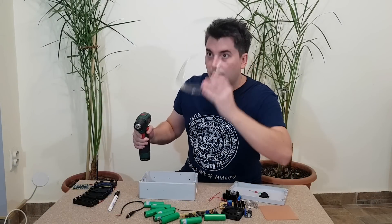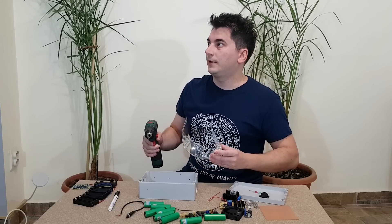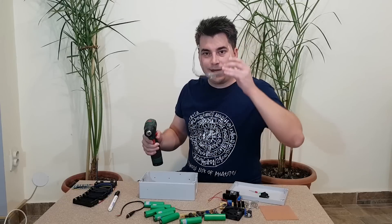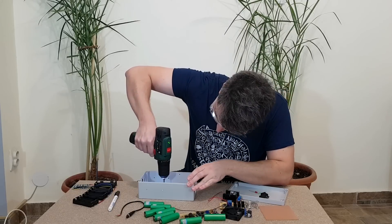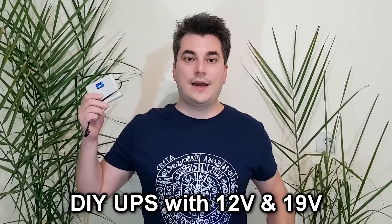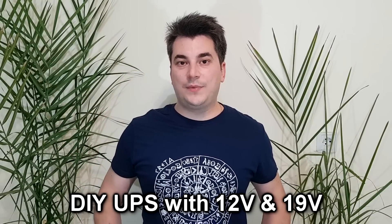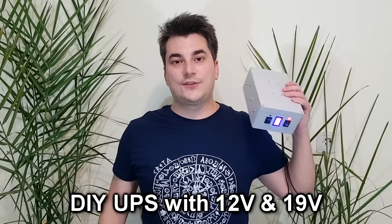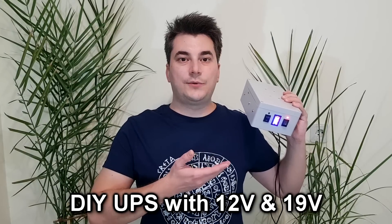If you build it, they will come. Hello guys and welcome! Some of you may remember my 12-volt mini UPS I built a few months ago. I received a ton of comments to build a better one with two outputs, so here it is. I will show you how I built it with so many details it would damage your brain.